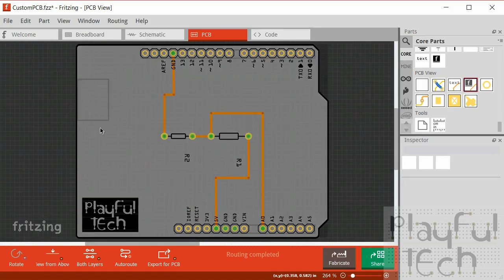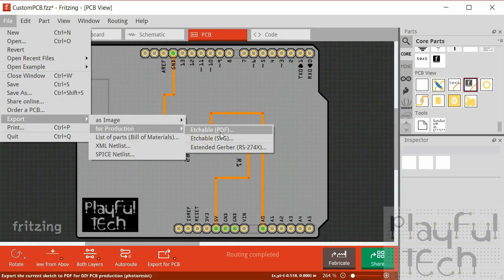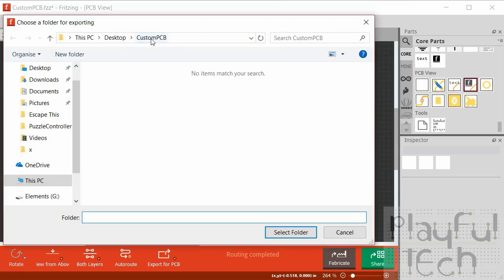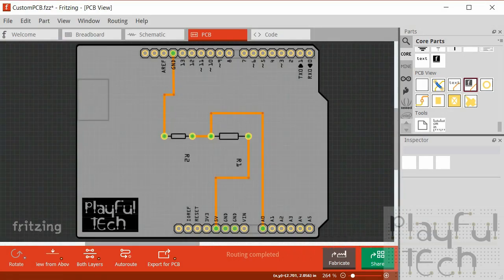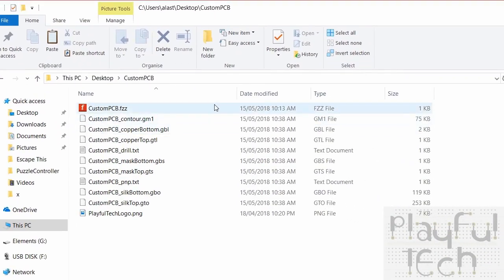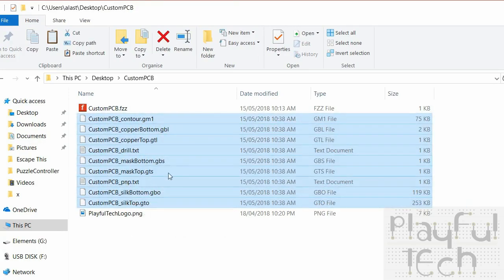Now that the PCB layout is complete, we need to save it in a format that can be sent to a PCB production company. The standard for that is called a Gerber file. Go to File, Export for Production, and then select 'Extended Gerber file'. Select the folder you want to place it into and Fritzing will export it. You'll see a handful of different files with GBS, GBO, and GTO extensions. You'll want to zip those all up into a single archive to upload to a manufacturing company.